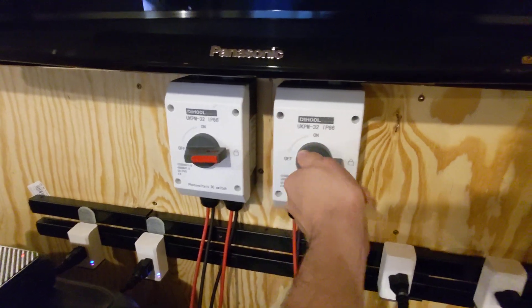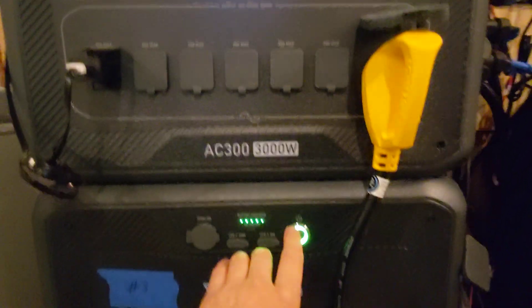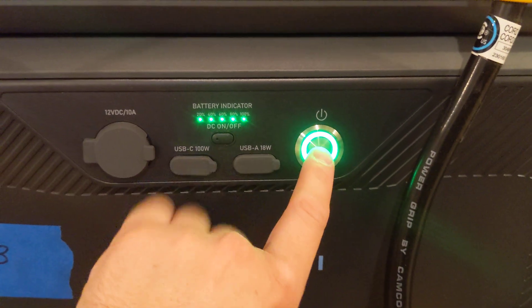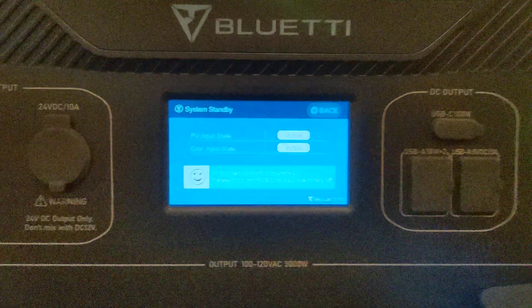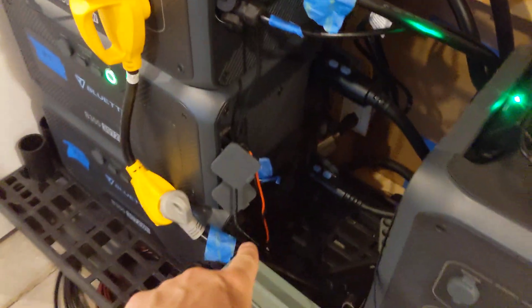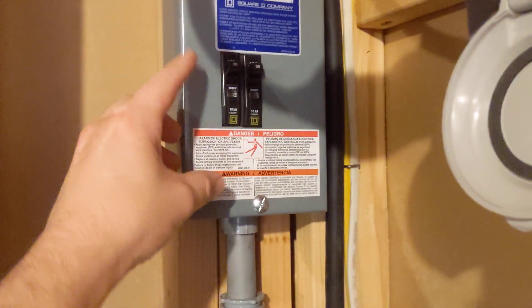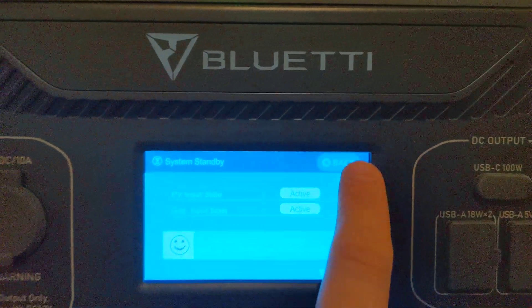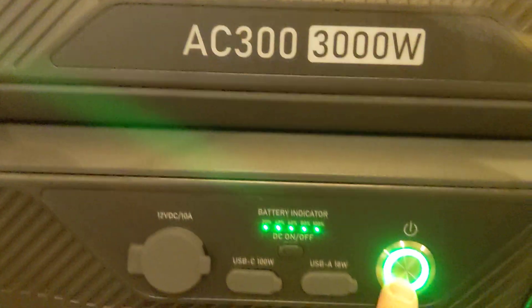We're going to shut off solar coming in first. Then I also have my T500s running — those charge the battery from the side — so we need to go shut those off too. I've shut off the breaker that runs my master, so you can see my two T500s are no longer lit up and are no longer charging. But when I attempt to shut off the battery again, it still won't let me.